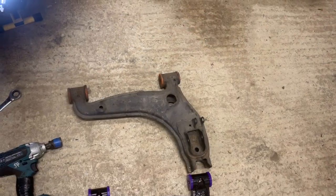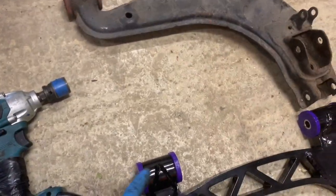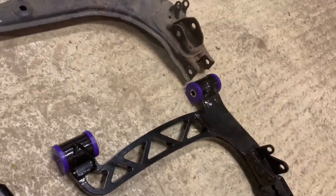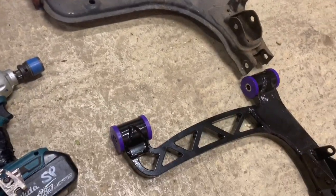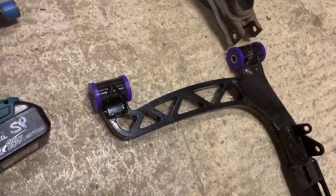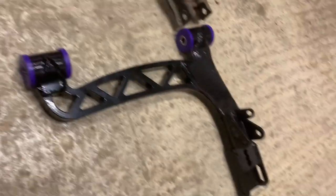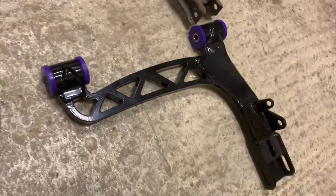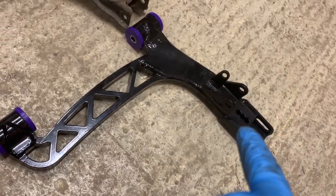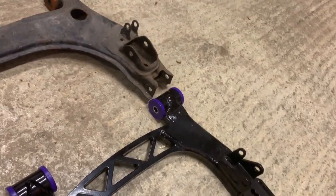Stick it between your legs to stop it moving and that's it out. You've got the old standard one, and this is the Destroyer Die one. If you get the Powerflex bushes through Destroyer Die, they can literally be pressed in by hand — no special tools needed. Use the grease supplied with it.